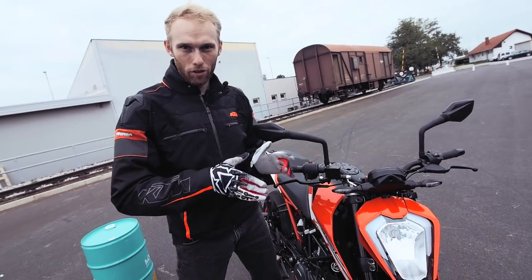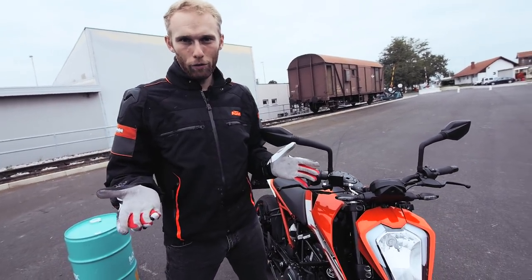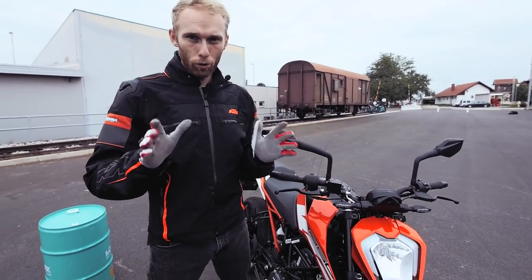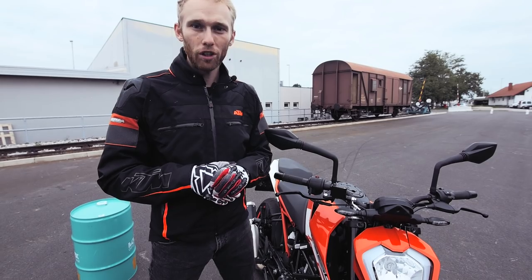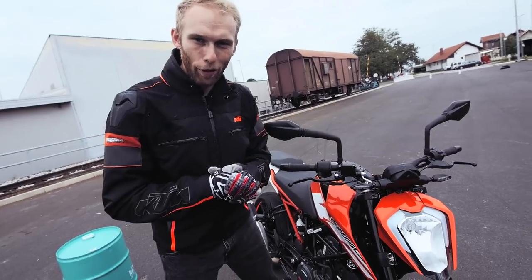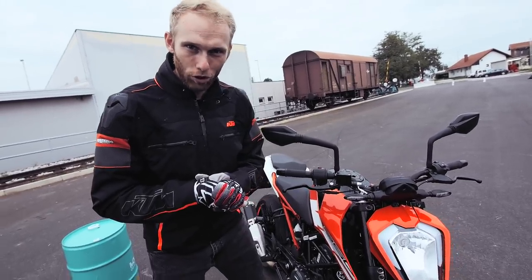I hope I could give you some good tips. Be careful — once again, this is the most dangerous trick that you can learn on a street bike, so be safe, do it step by step, and don't rush. So let's go find some hills and roll some long stoppies!